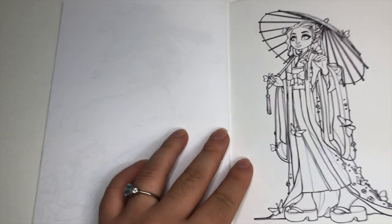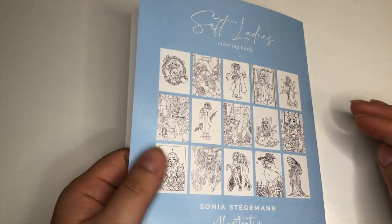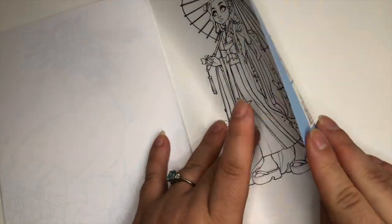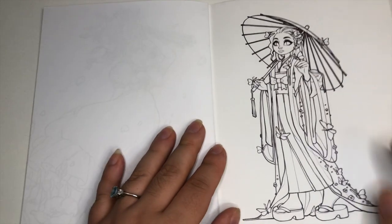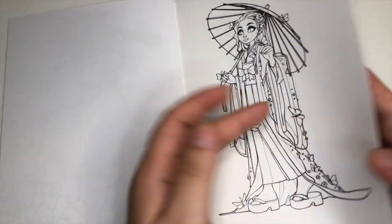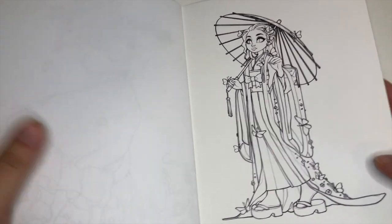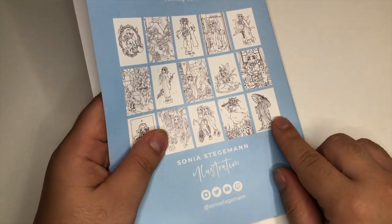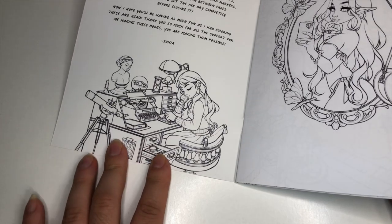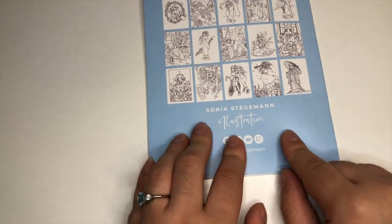And that is it — those are all the images. Do note that this last image is actually printed on the cover of the book, so it's not on one of these interior pages. It is included in the count of the 15 because it's the last image, but the small image on the other side of the cover is not included in the count.